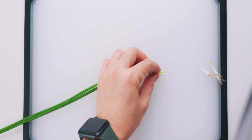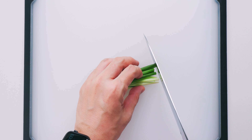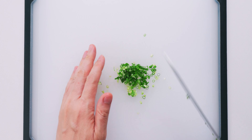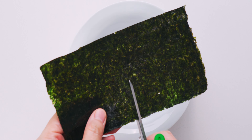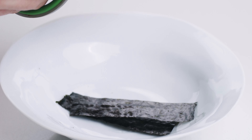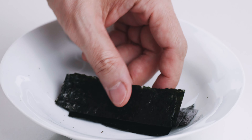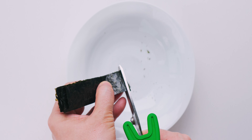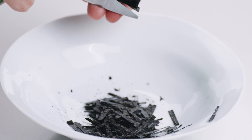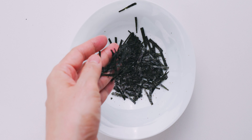For the scallions, I'm gonna trim the roots off, and then cut them down to a more manageable length before chopping them up. Finally, for the nori, I'm gonna cut it into thin strips that are about an inch wide using clean scissors. Then I'm gonna gather the strips up and cut them into very thin strips. You can also do this with a knife or just tear it up with your fingers for a more rustic look, but I like how these thin strips cling to the soba.